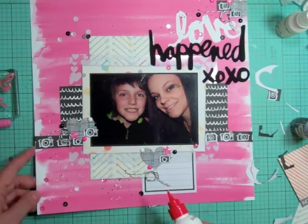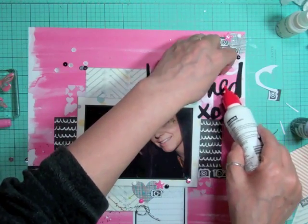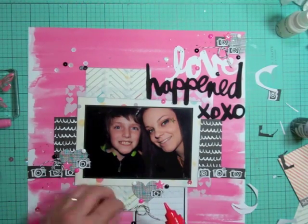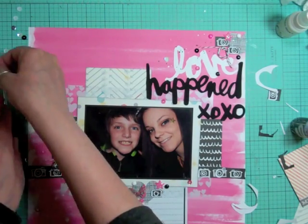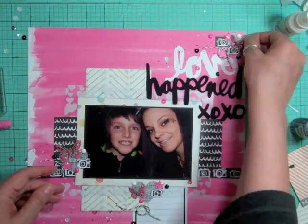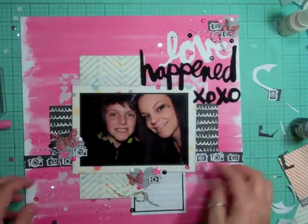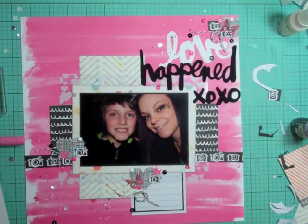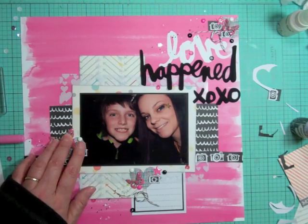This was a fairly fast page - about an hour and two minutes. The biggest thing for me when I scrap is I watch shows on my computer. I just finished all five seasons of Scandal, picked up another series, and now I'm going to start watching 24 because Kitty Scrapper keeps talking about it. I've never watched one episode, so I have eight full seasons to watch plus season nine is just starting. Sometimes it takes me a little longer on a page because I get into the show and forget I'm scrapbooking.